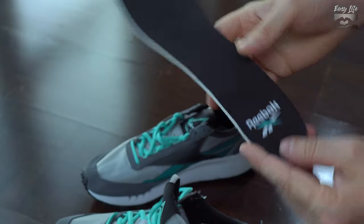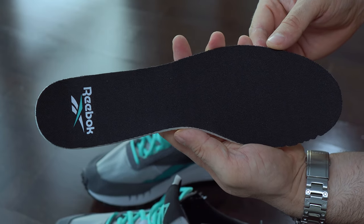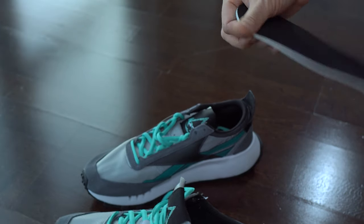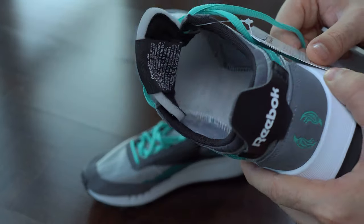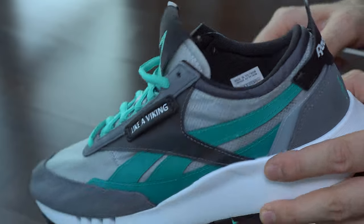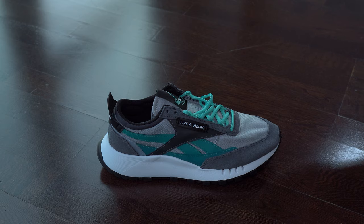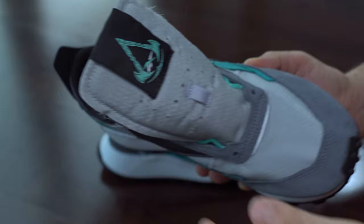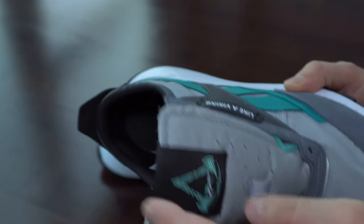Here we have the other insole and we can see it came with the Reebok logo. While changing the laces I noticed they have these holes — that perforated tongue will allow your feet to breathe a bit more.